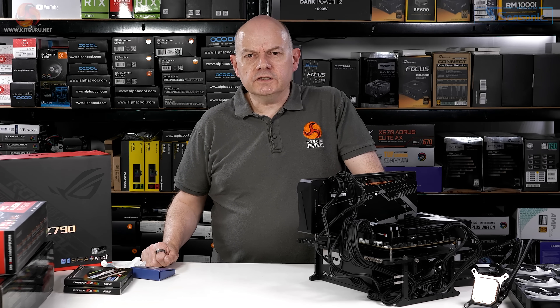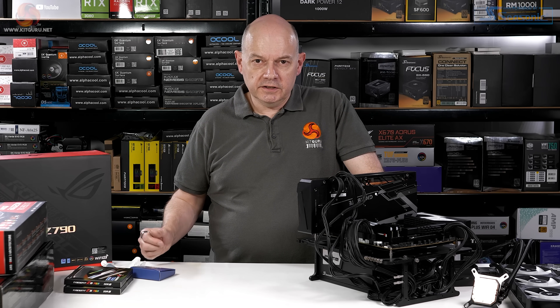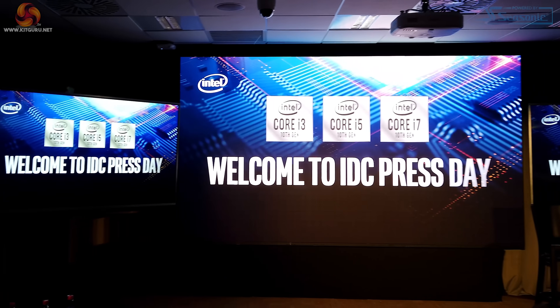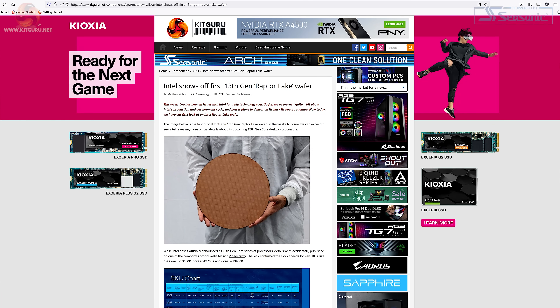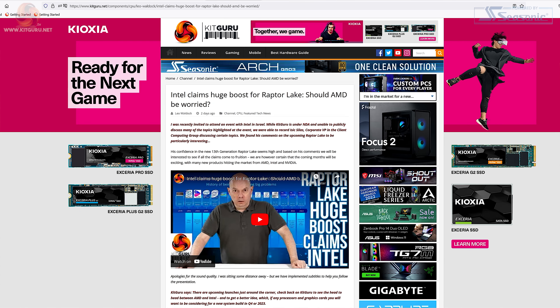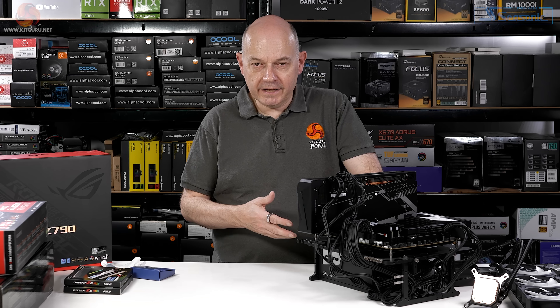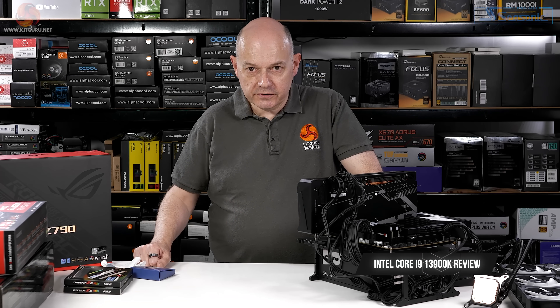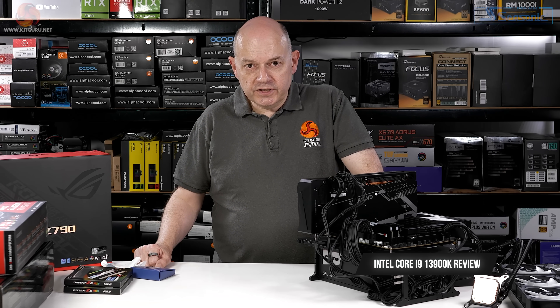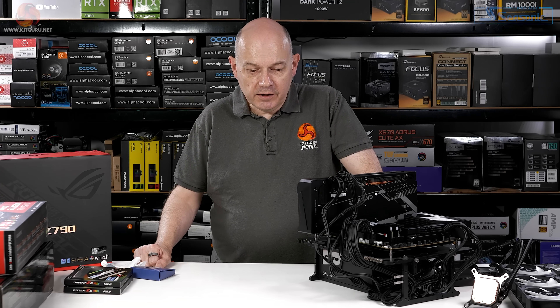Over the past few weeks I've done a number of videos. I did that trip to Israel with Intel and posted three or four videos about Raptor Lake, obviously under NDA. It's only recently that I've actually been able to test the processors and find out for myself. When I posted those videos I hadn't yet used 13th gen, so I was going by what Intel had told me and wasn't able to verify their claims.